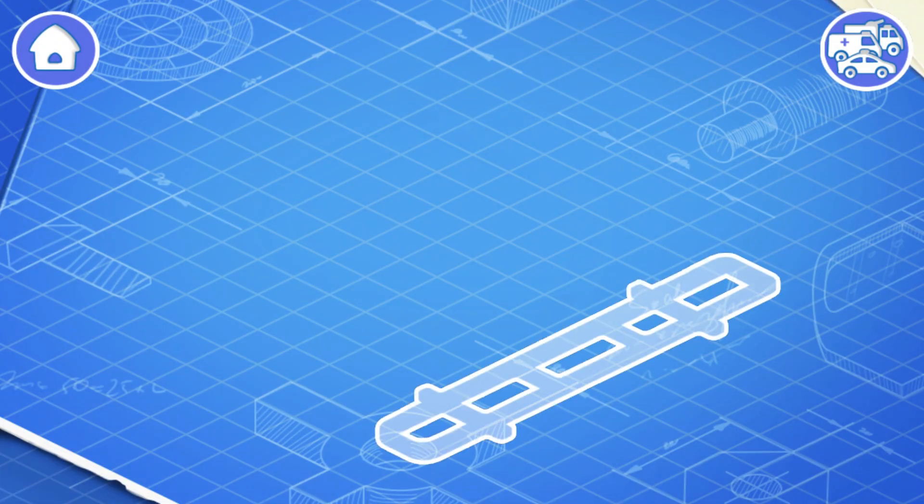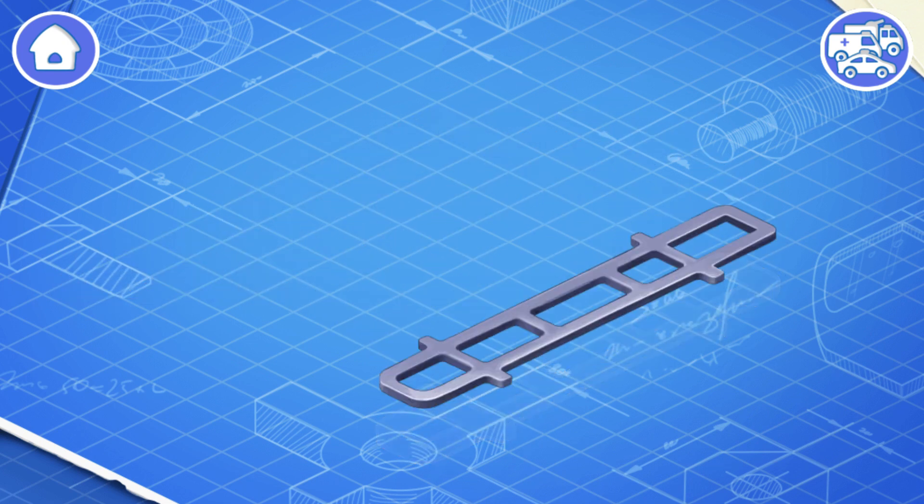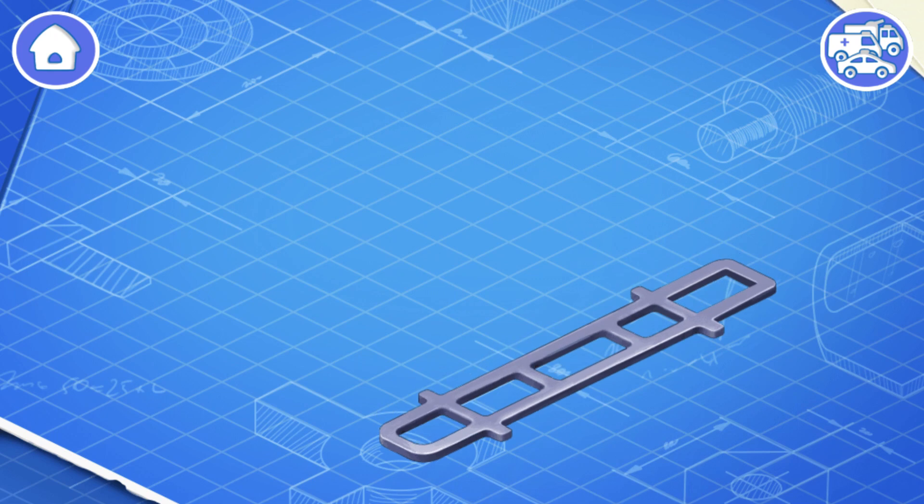Let's learn the construction of an ambulance and assemble it. First, let's install a frame. This is the basic part of a car. The frame carries all the other parts.